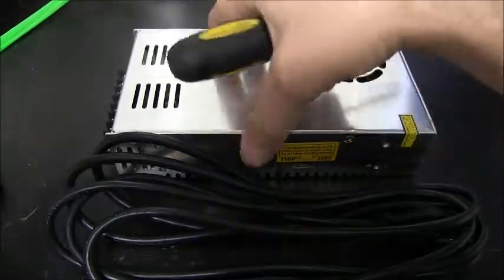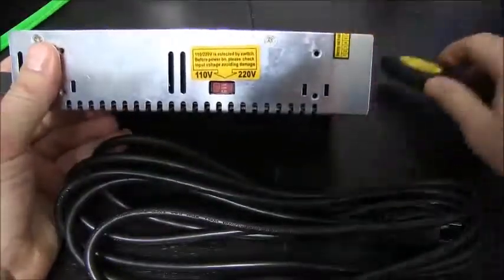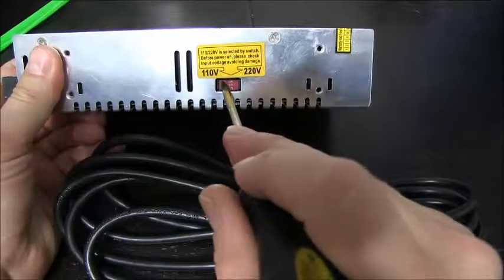Hey guys, just wanted to do a quick video on the power supply units that we sell. An important note first: make sure that you have the voltage selector right. All of our power supplies will give the option of 110 or 220 volts.